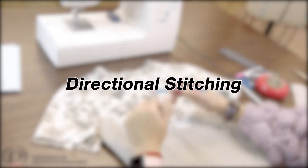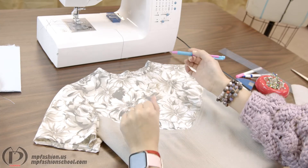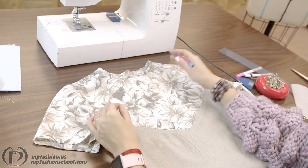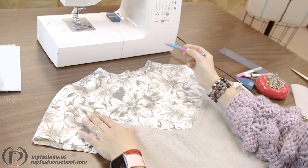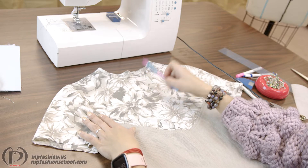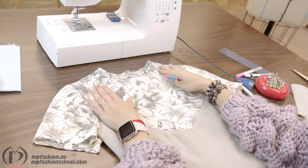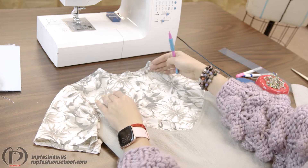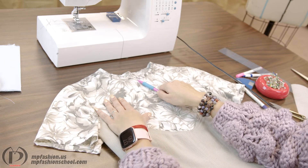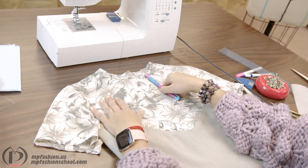One more term I want to mention is directional stitching. When you are sewing your necklines, you want to sew the neckline either from shoulder to center or from center to shoulder, to prevent stretching the neckline or shifting when you're applying the facing or any bias. So you want to stitch from center to shoulder or shoulder to center — one of those ways.